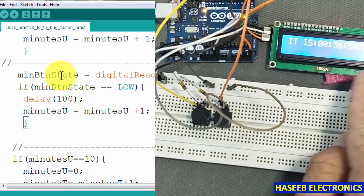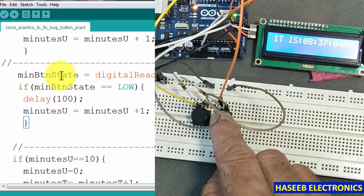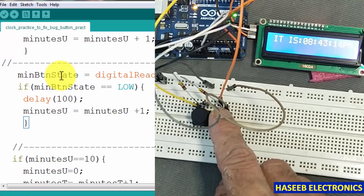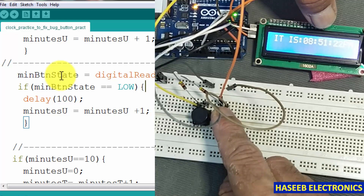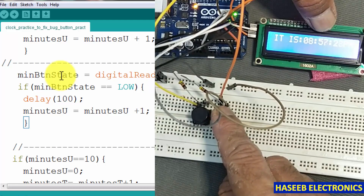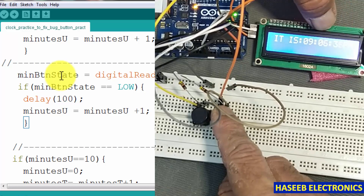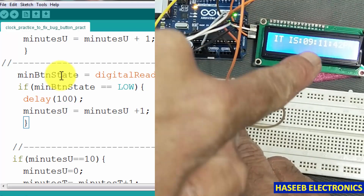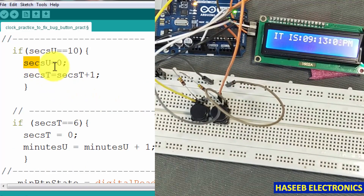It is now 8:36. Testing: 8:37, 8:38, 8:39, 8:40 — minutes are increasing. If I keep the button pressed it increases one by one. However, we can see the seconds are also changing — we don't want to increase the seconds.